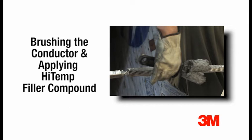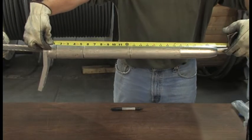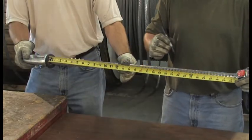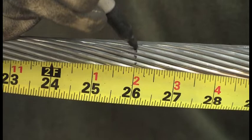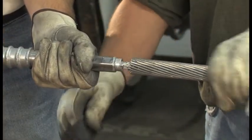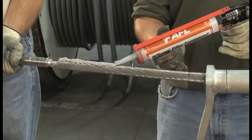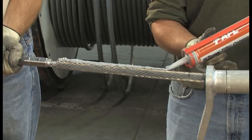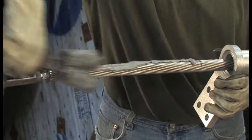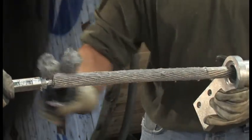Brushing the conductor is mandatory. This removes oxides and ensures a good electrical connection all along the dead end. To properly apply the filler compound and brush the conductor, first measure the length of the outer sleeve and transfer this length measurement onto the conductor and mark it. Remove any tape that may be on the conductor. Run a bead of high-temperature filler compound along the length of the conductor up to the mark that was made. Next, vigorously brush the compound into the conductor with a wire brush, thoroughly coating all areas of the conductor.